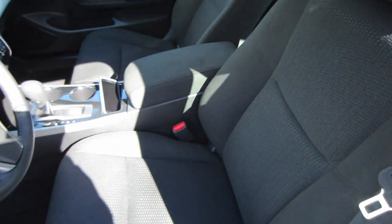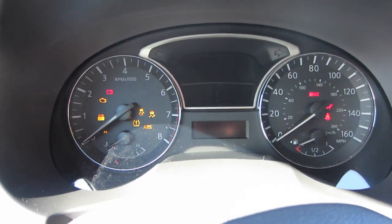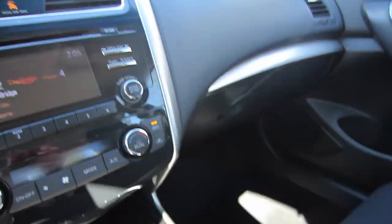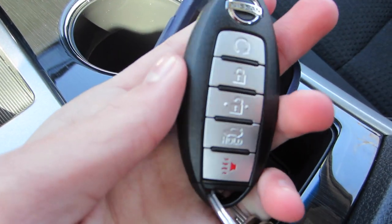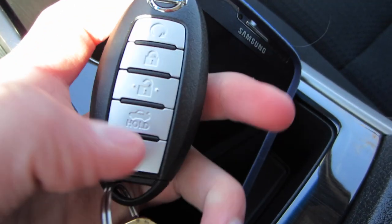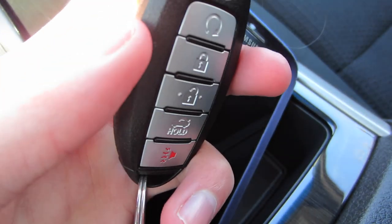It does have smart key — I don't have the key on me, it's inside. We chose the charcoal black cloth interior. The key is the typical Nissan egg shape but it does have remote start, lock, unlock, and hold for trunk — two more buttons than the Cube key. The buttons are pretty small compared to the Fusion one.